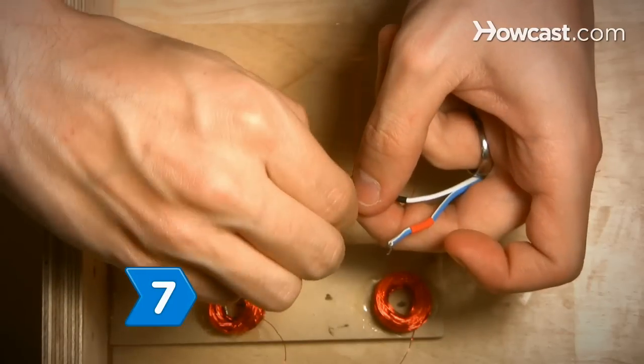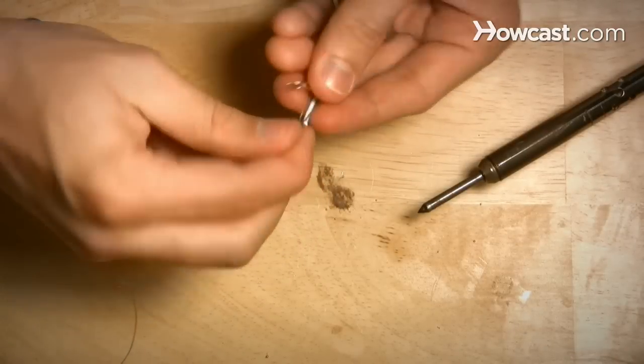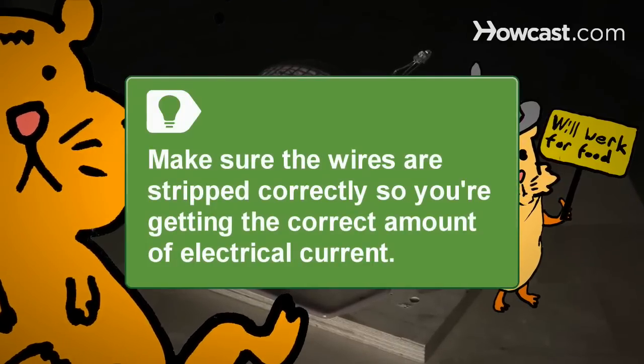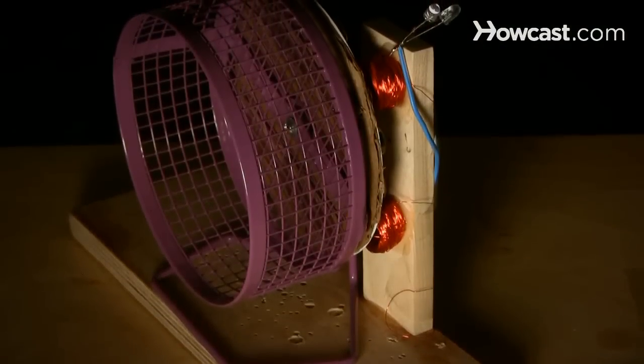Step 7. Use basic electrical wire to connect your lights to the coils. Use two lights because LED lights only pass current in one direction, so connecting two backwards to each other will send light back and forth. Make sure the wires are stripped correctly so you're getting the correct amount of electrical current. Step 8. Test the lights by spinning the wheel yourself. You should notice that when one light is on, the other is off. Now try it with your hamster and have fun!